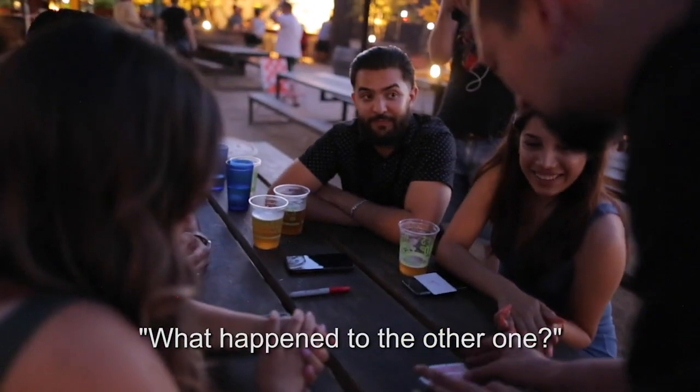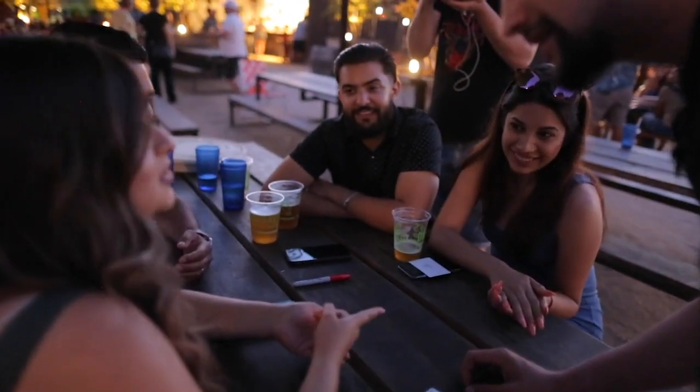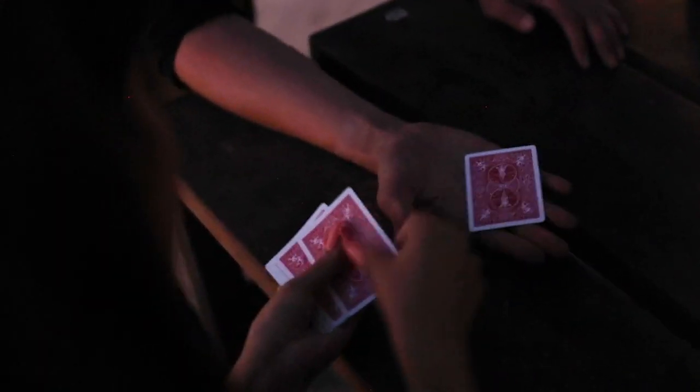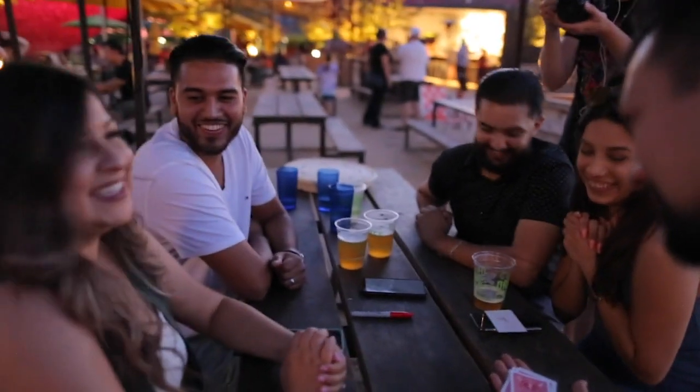Open to the other one. There you go. So if you've only got those four here and there's no six — don't tell me it's in my hand. Oh, hell no, bro.